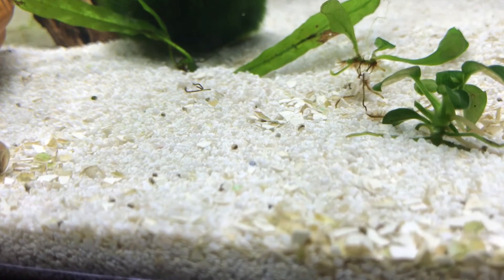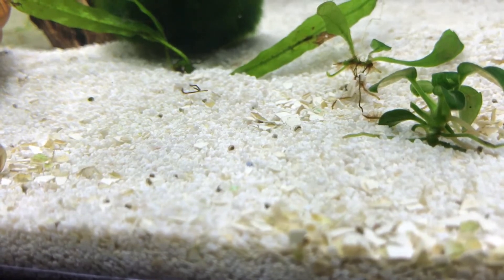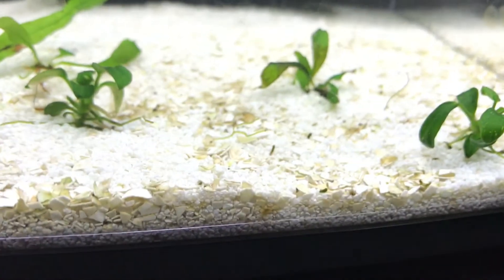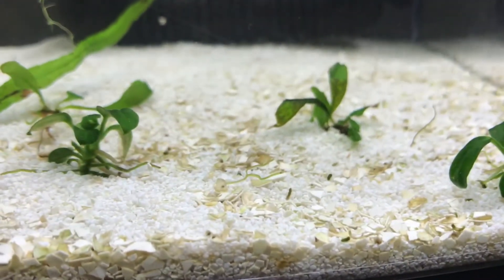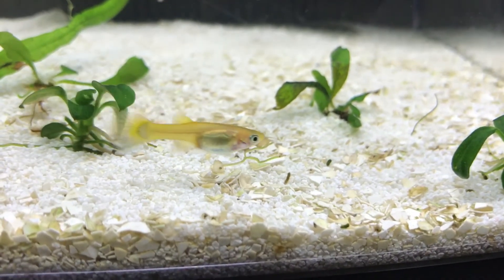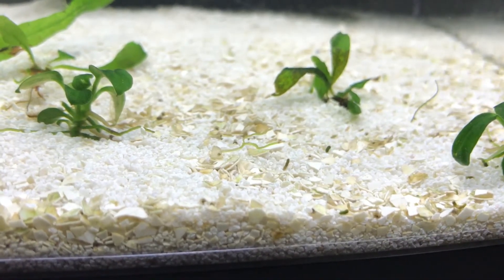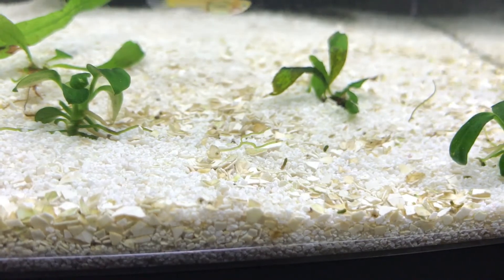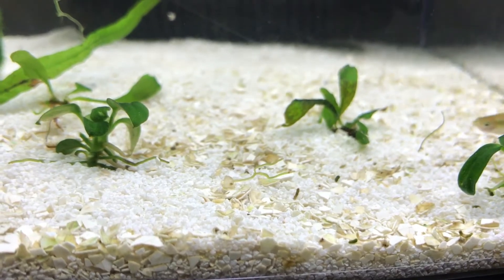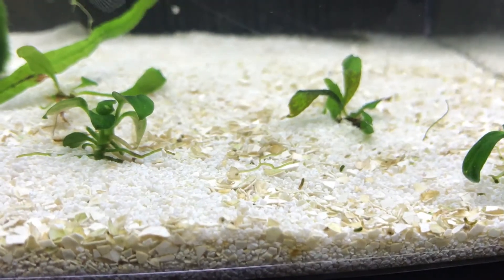Ram's horn snails can get out of control, but this is actually a selective breeding experiment. I had two of my bluest ram's horn snails in this tank, and then I started to notice these egg clusters appearing. That's a nice shot of that guppy actually. So I'm hoping I'll be able to take their snail offspring and keep the bluest ones.